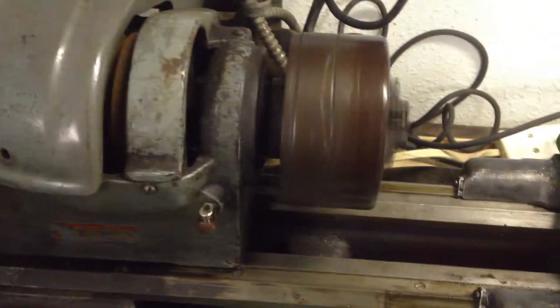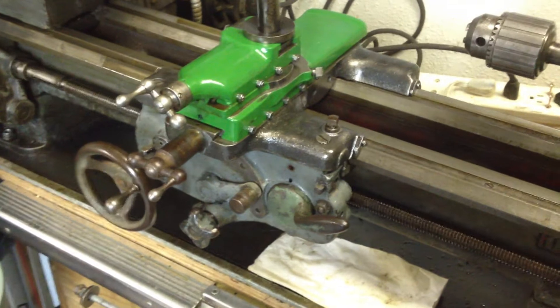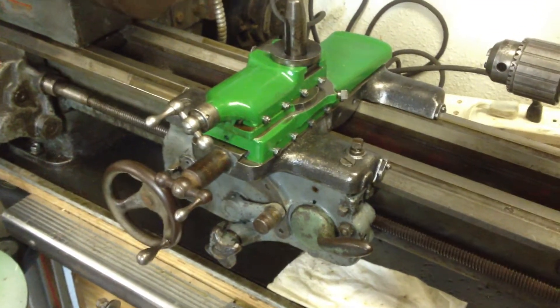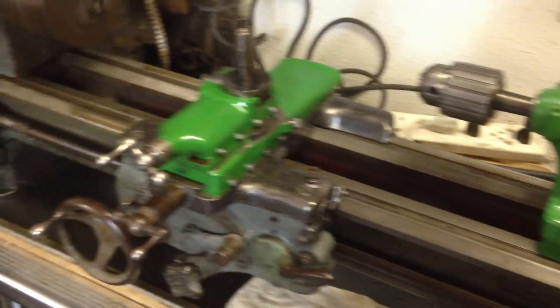The half nuts are pretty worn out on this unit, so we're going to have to replace them. I found someone in Australia that sells them — they're about 90 bucks plus shipping for the pair, but I do need them. So they'll be on their way soon and we'll have this thing doing some lathe work.